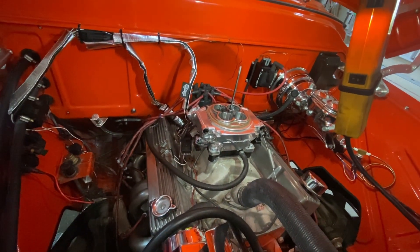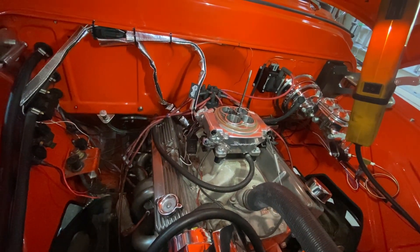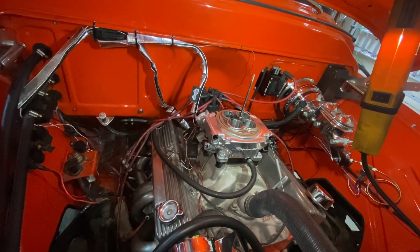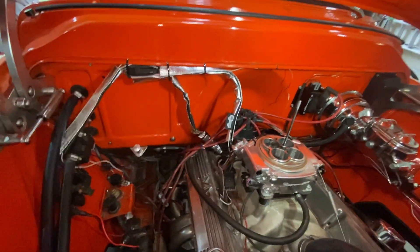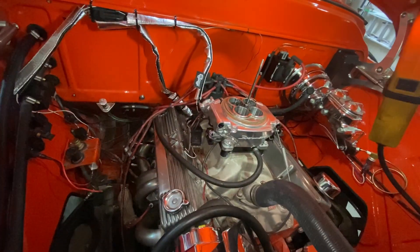Holley HyperSpark — with a few problems. I don't know why I didn't have RF problems before the HyperSpark. Maybe the HyperSpark puts out so much more power that it started interfering with some of the other wires. Anyway, I look forward to comments — thanks for watching.